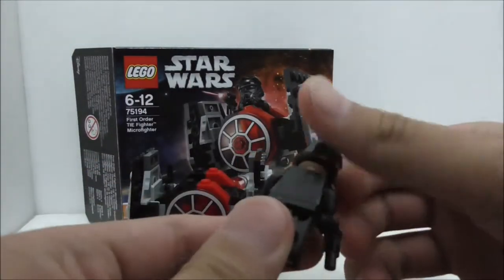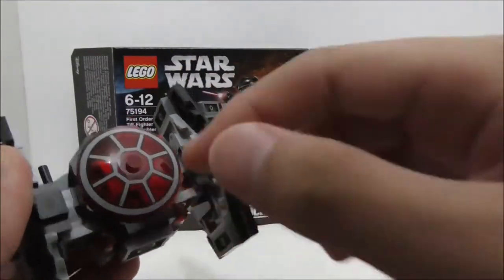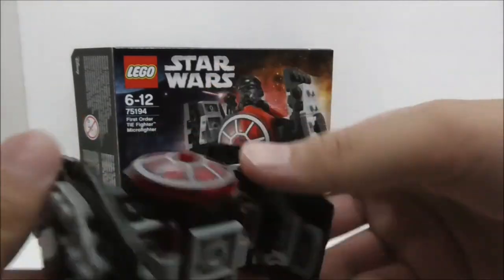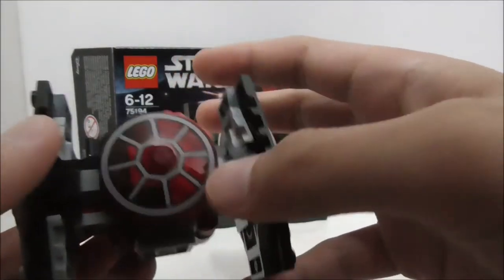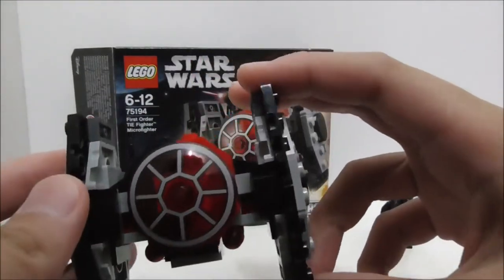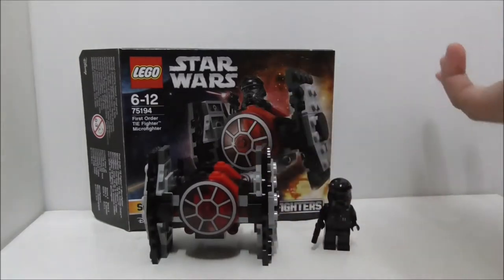Nonetheless, it's still a very nice figure. The build itself is very simple but definitely effective — I do like the printed piece and how they did the back. The flick-fire missiles are a fine play feature. It's a very normal build overall, but it's alright. You could maybe make a mock-up of this as an Imperial TIE fighter, which would be very nice. LEGO will probably make that someday, maybe for the Han Solo sets. If you like TIE fighters, it's definitely a nice set to add to your collection.